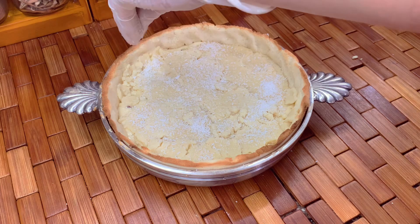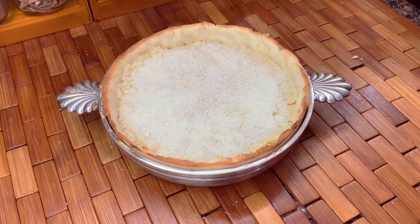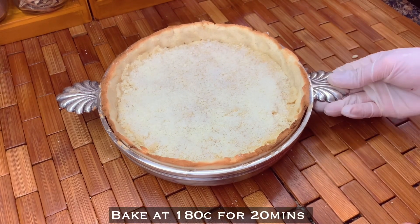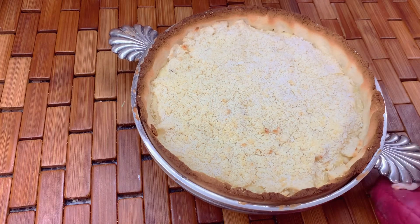Bake it at 180 degrees Celsius for 20 minutes, and after 20 minutes our buko pie is ready.